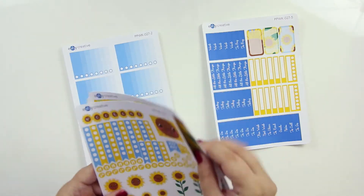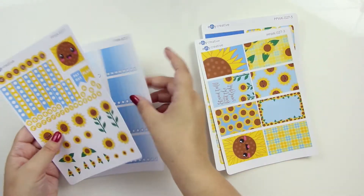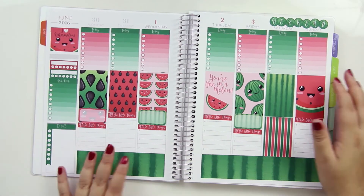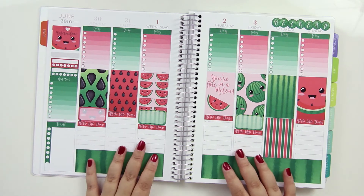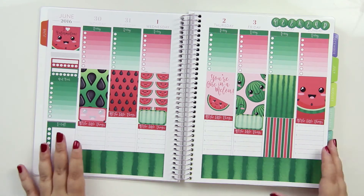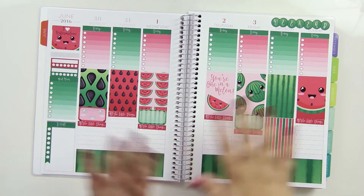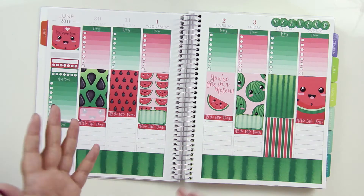I'll just put this all back in the right order. It's pretty similar to the vertical kits in terms of what stickers are there, but it's just sized a little better to fit the Plum Planner. So this is my friend's Plum Planner — thank you for letting me borrow this. I don't use a Plum Planner, so my planning style is a little bit different, but I just tried to lay things out to show how it could look.